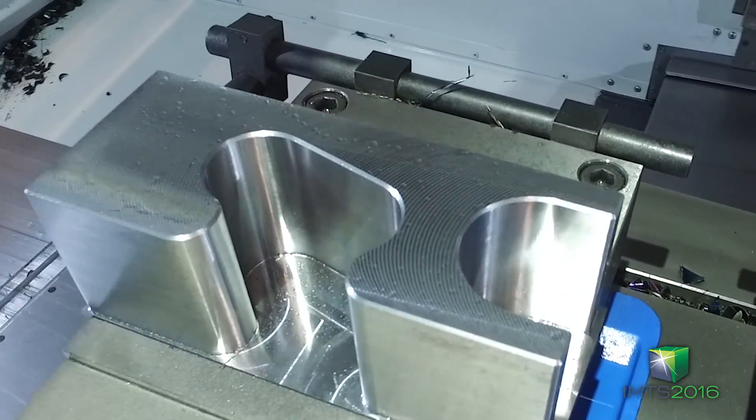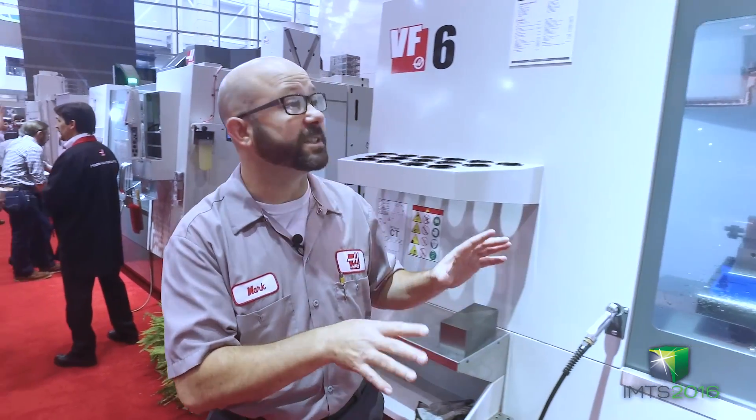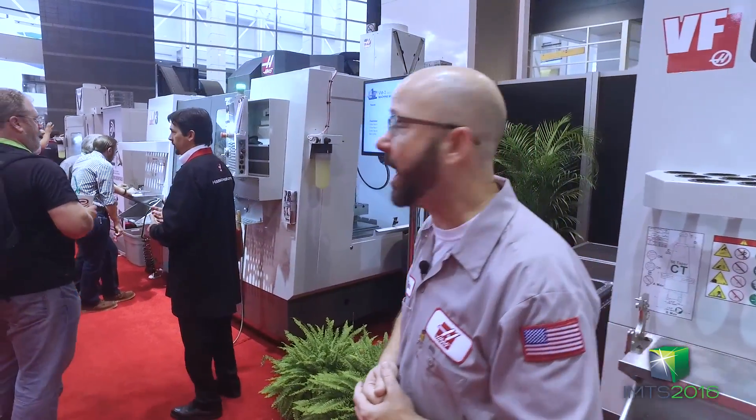We've also got a large puzzle piece type steel part that's got an incredibly long end mill. Now this VF6 has a 50 taper, so it's got all the horsepower and strength you need to cut those great big giant parts.